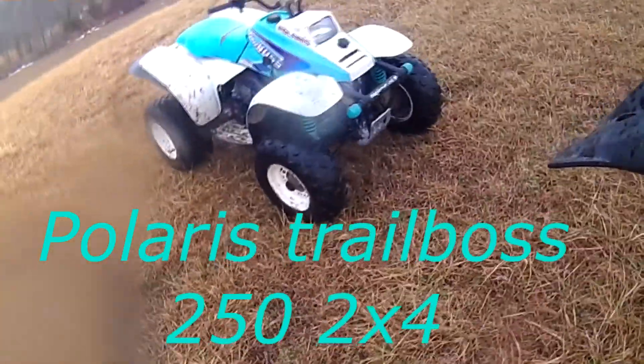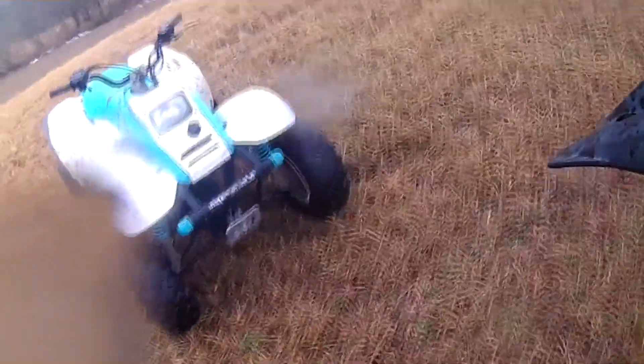This is a 90s Trail Boss. This one is an 89, I believe.